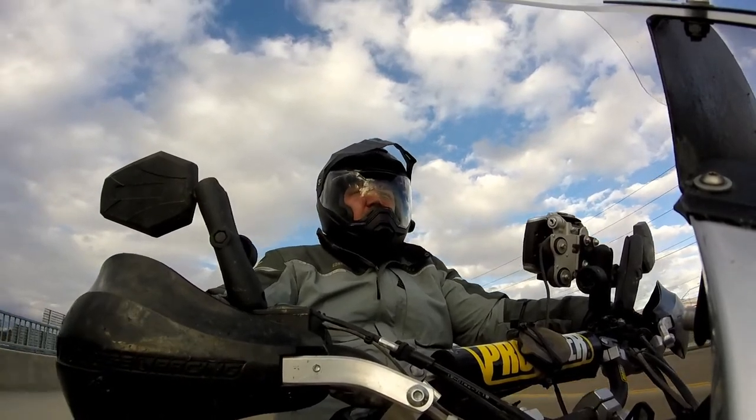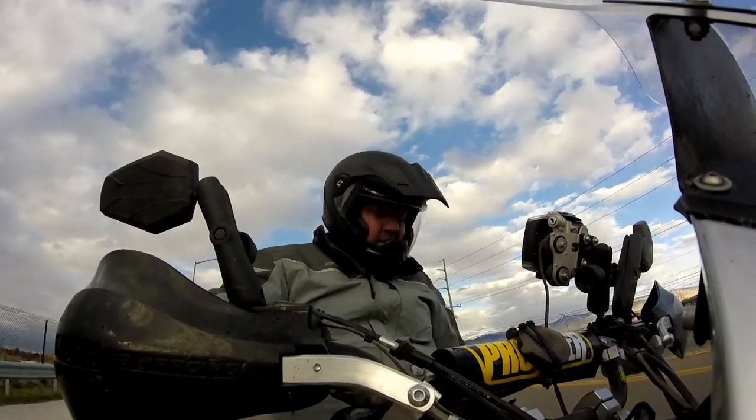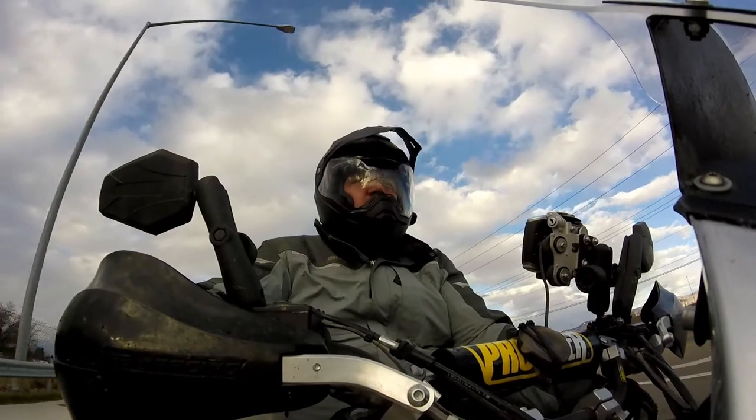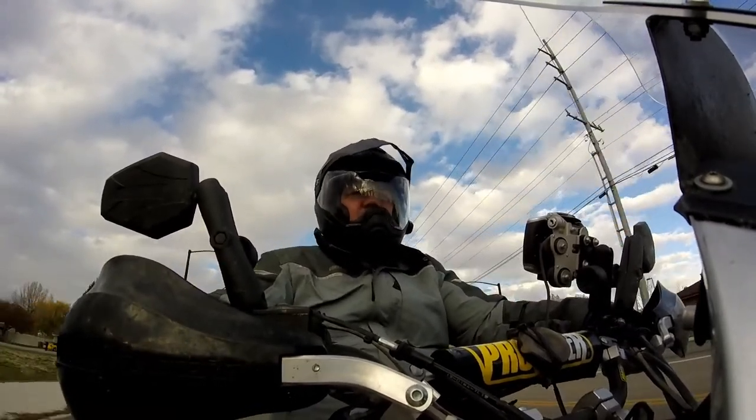I do like the chin curtain though — it's working. I'm gratefully warm right now. As a matter of fact, I'm going to turn on my heated jacket too. It's really quiet inside this helmet — that's another thing I've noticed.